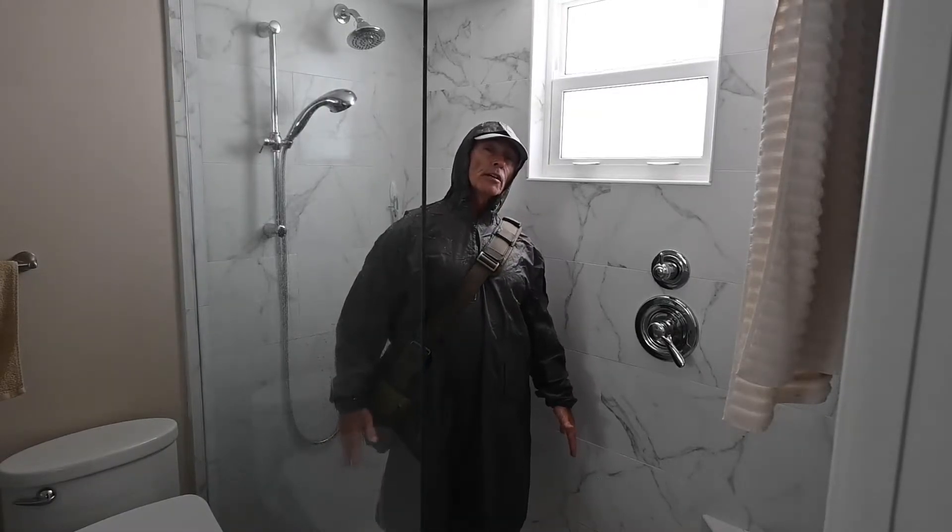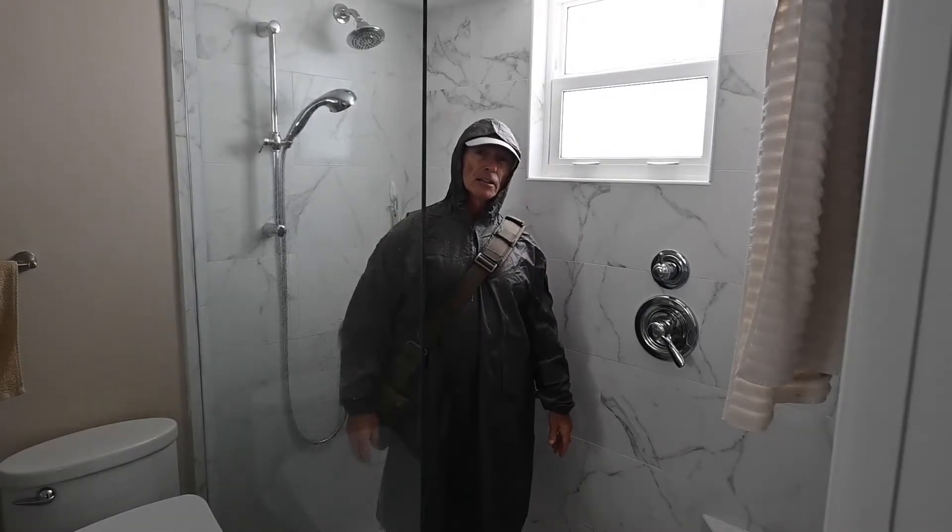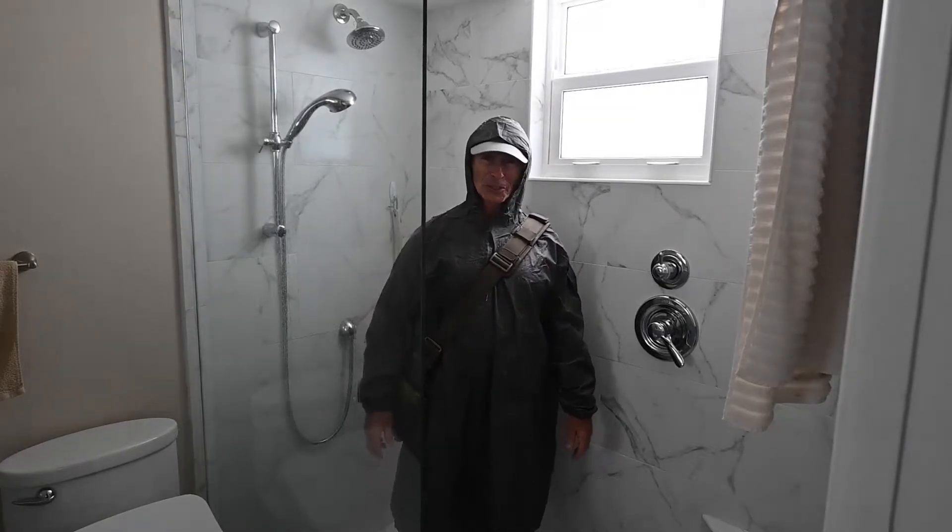The thing about the water here in Florida is it comes out of the ground at 72 degrees Fahrenheit every day all year round, so there's no such thing as cold water here.